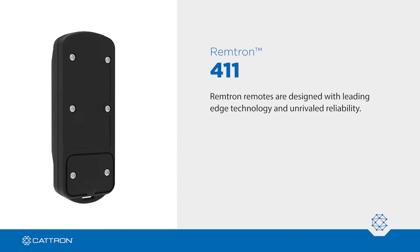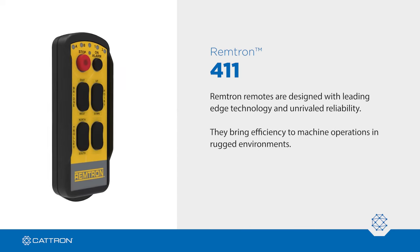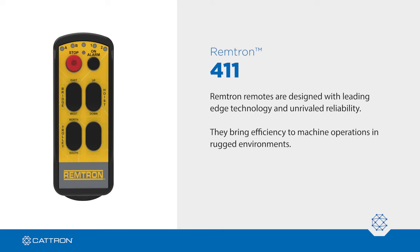Remtron remotes are designed with leading-edge technology and unrivaled reliability. They bring efficiency to machine operations in rugged environments with available global frequency compliance. Wherever you are, Remtron can go there, too.